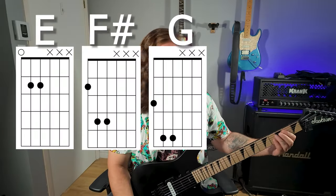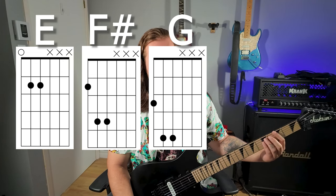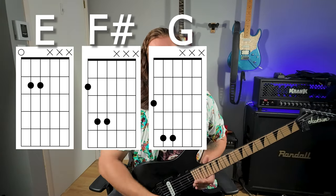We're basically gonna have three chords in this song: the E power chord, the F sharp power chord, and the G power chord. Why is it called the power chord? Because you have the root, the fifth, and the root again — so in this case: G, D, G. Here's the E power chord: strings five, six at zero, then two, two.